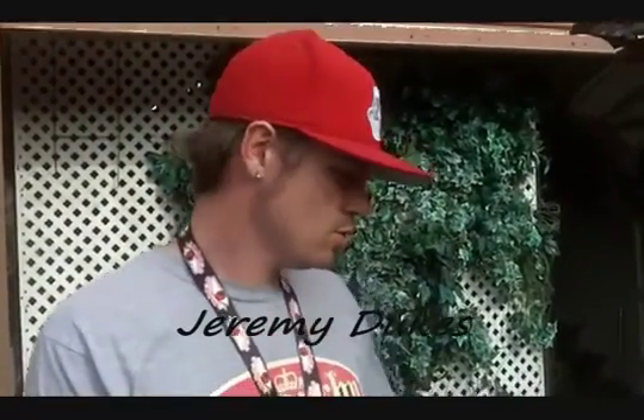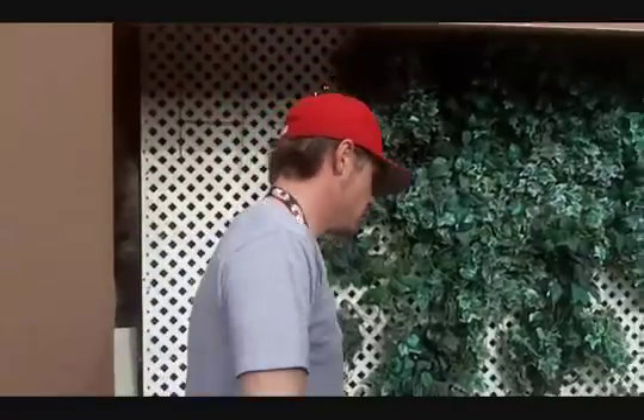Hello, how you doing? My name is Jeremy Dukes. I'm an installer for Hydro Tech of San Diego. Today we're doing a Chevy Venture minivan.